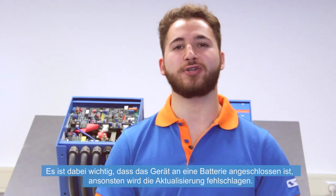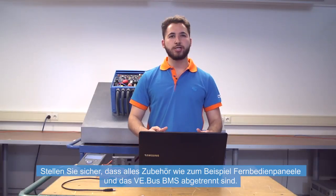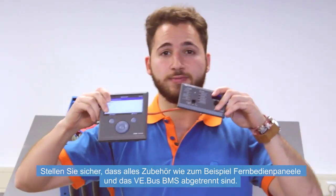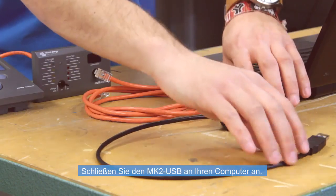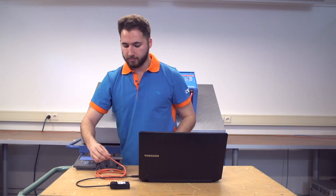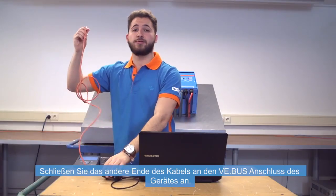It's important that your device is connected to a battery, otherwise the update will fail. Make sure to disconnect all accessories such as remote panels and the VE Bus BMS. Connect the MK2 USB to your computer. Connect the RJ45 UTP cable to the MK2, then connect the other end of the cable to the VE Bus Board of the device.